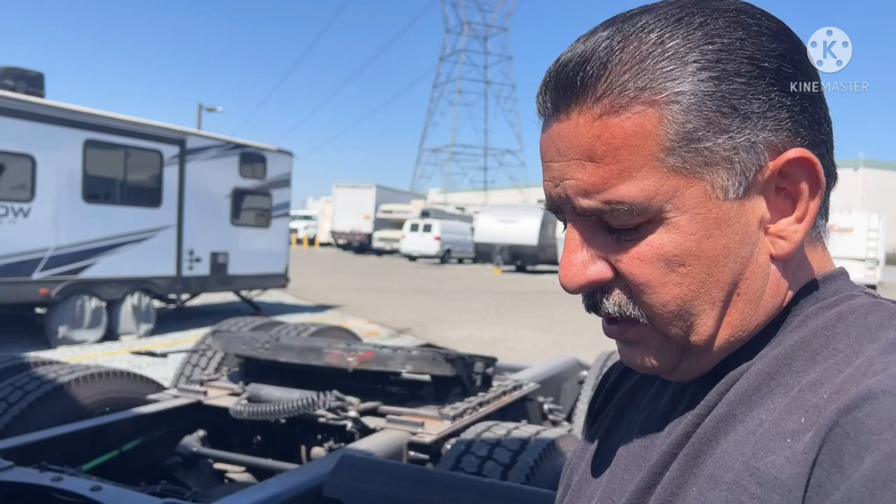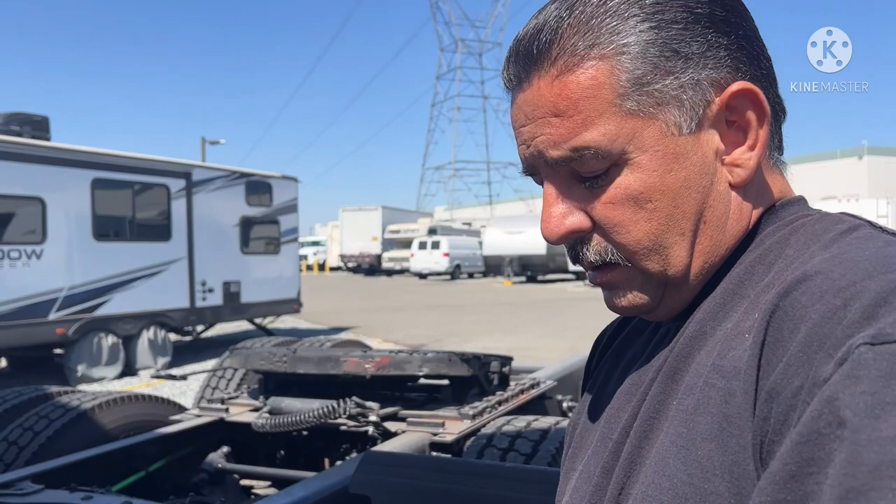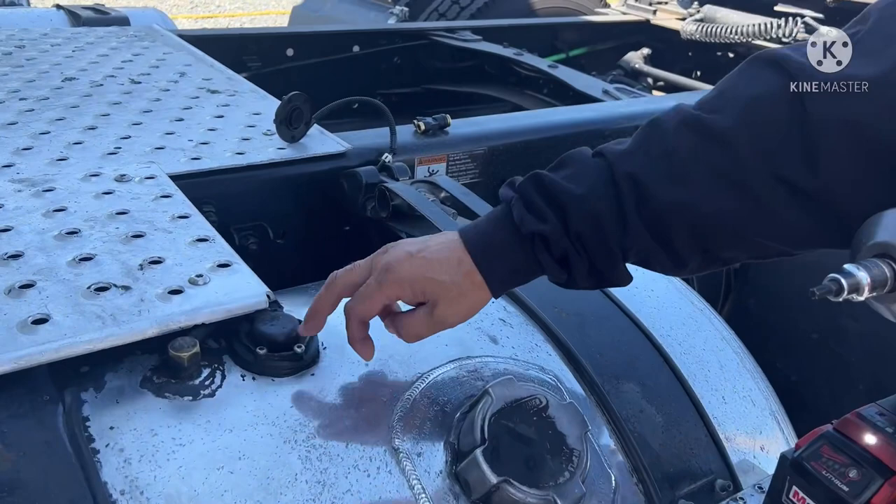...that he fills up and then the fuel gauge goes back and forth. Sometimes it's not reading the right amount of fuel that's in the tanks. I'm not a mechanic or anything but I'm just assuming that this little sucker is done. So we're gonna swap it out.